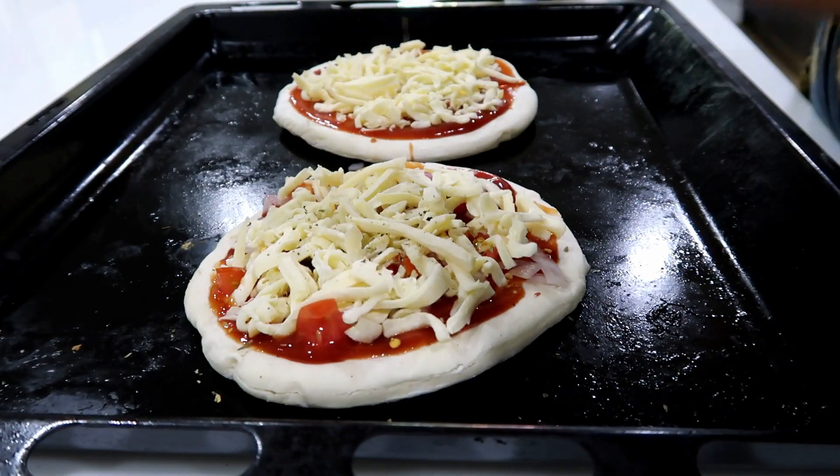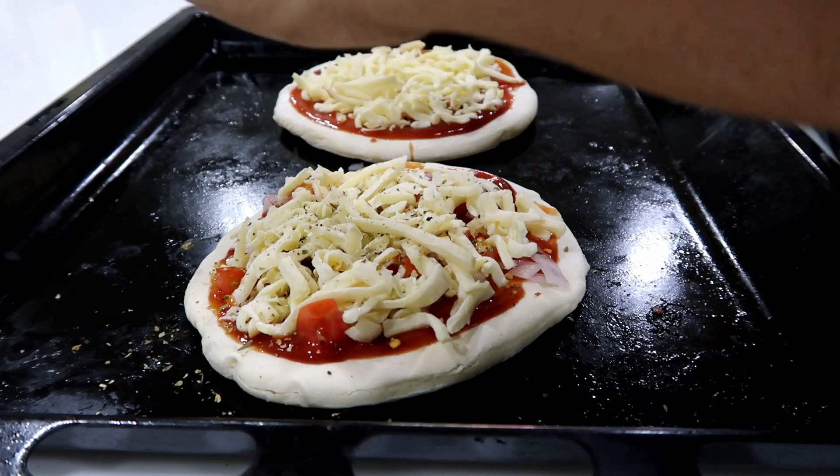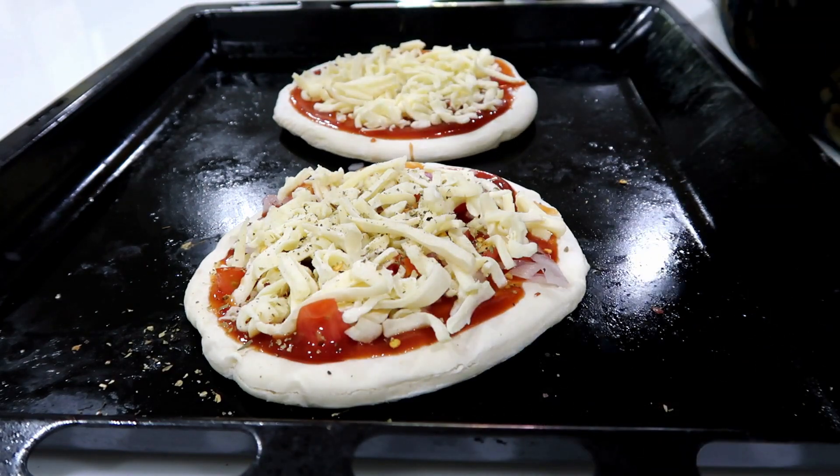You can add the Italian seasoning grinder. You need to crush it. Here are oregano, red chili flakes, garlic, pepper. So we have all the ingredients.